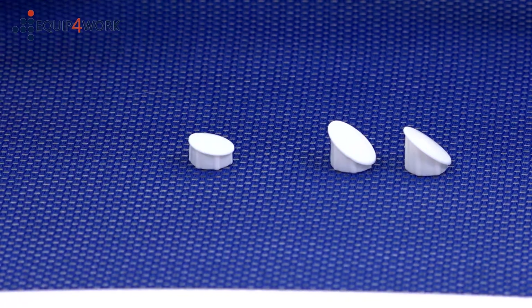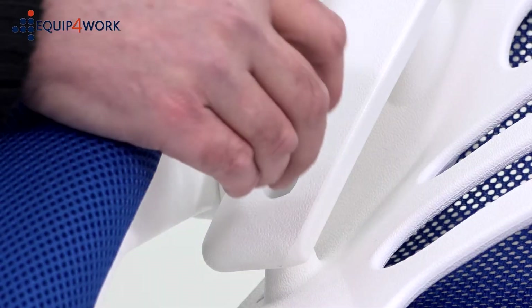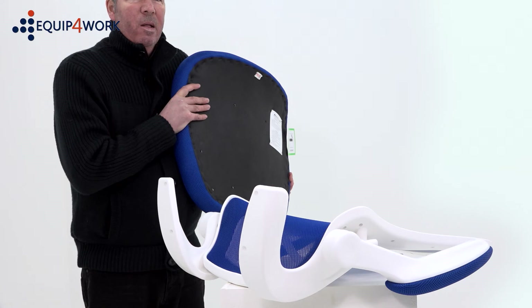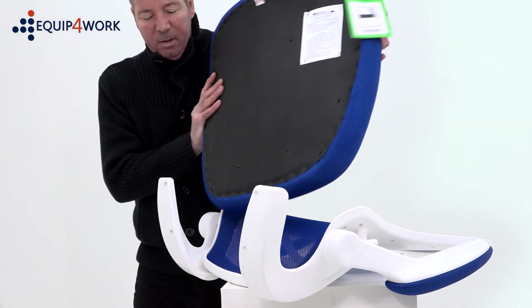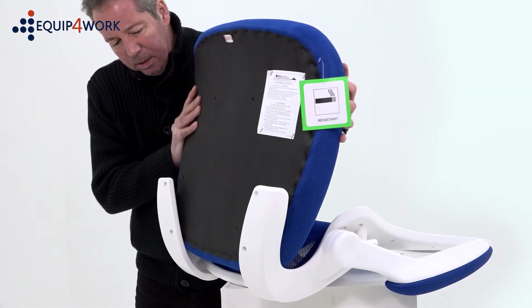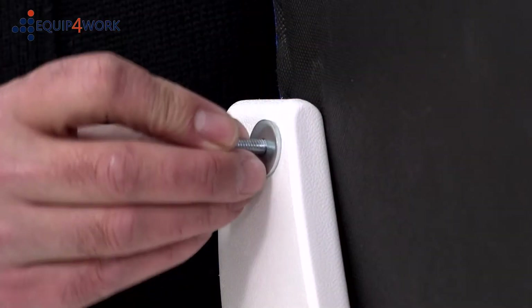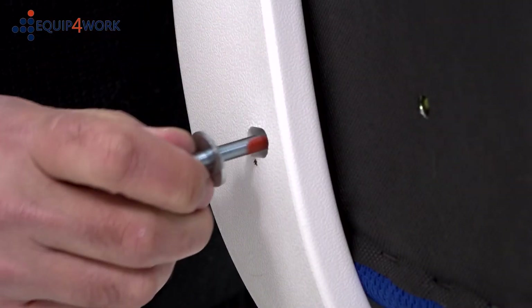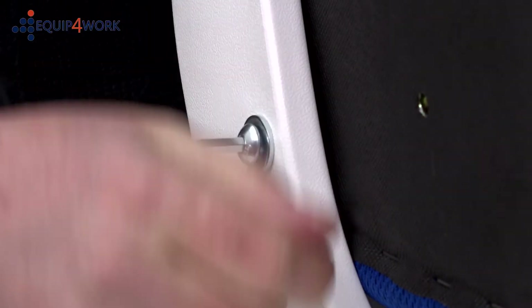Insert Part M bolt caps into the bottom two holes and Part N bolt caps into the top two holes. Next, lay the backrest down facing up towards you, and align the seat pad with the guide holes in the bottom of the armrest frame, and secure using the four 40mm Part K bolts and washers. Do not fully tighten these bolts until they are all inserted.